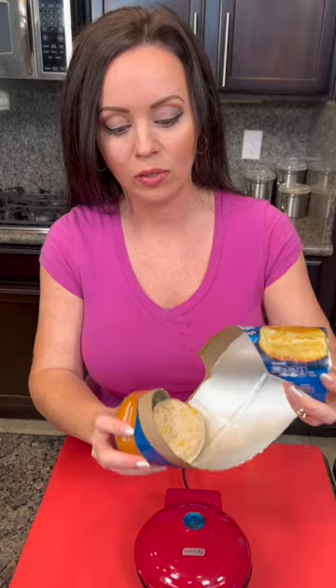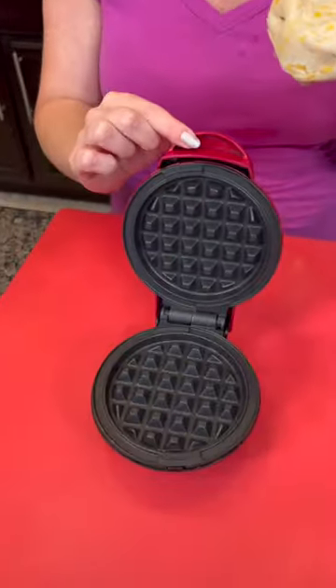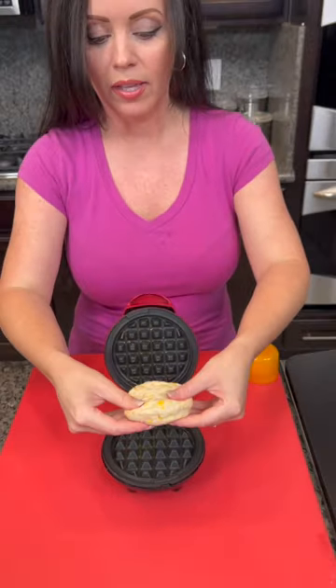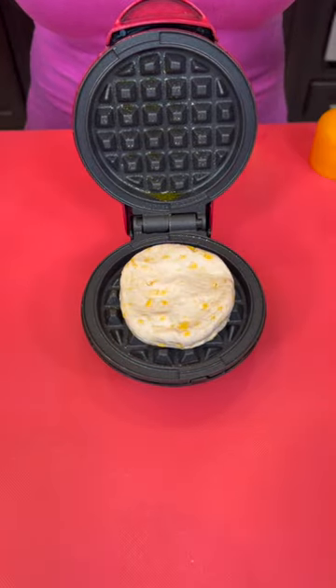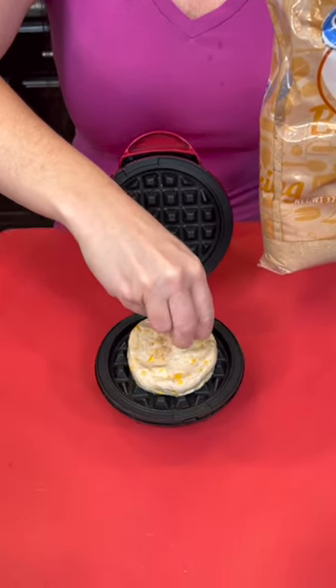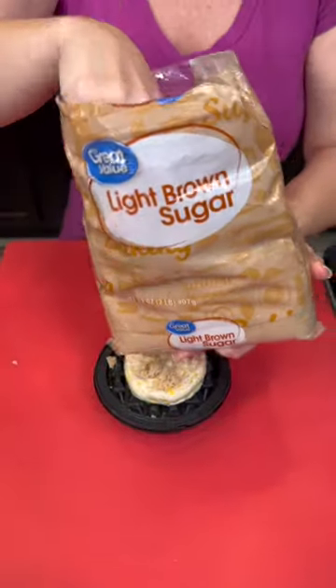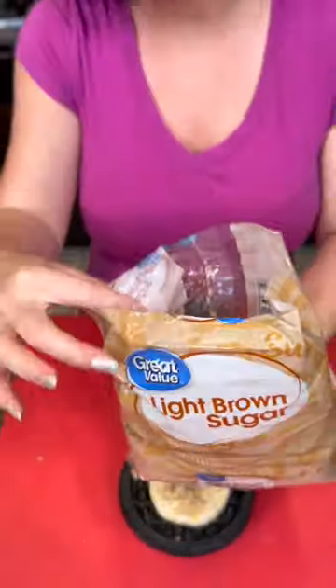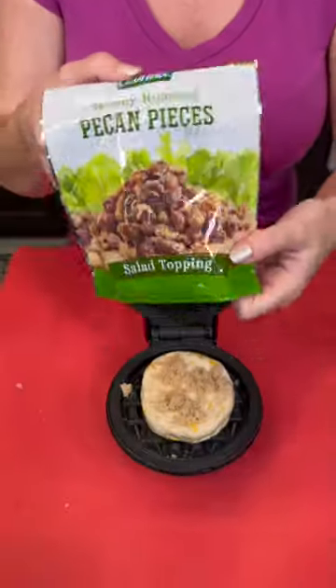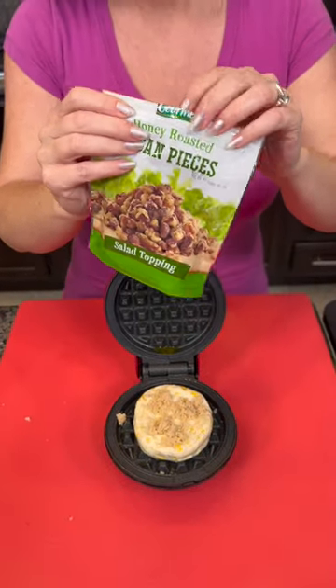My crock pot is only four quart, so there was only room for seven of the eight biscuits — we have one biscuit left over. I thought, what can I make with this right now? So I came up with a quick recipe using our little waffle iron. We're gonna spray some butter spray onto that, spread it out a bit with your fingers, then top it with a little bit of brown sugar. I do have a question for y'all — what tips do you have to keep brown sugar from clumping? I'd love to hear your suggestions. I've also got some honey roasted pecans to add as well.